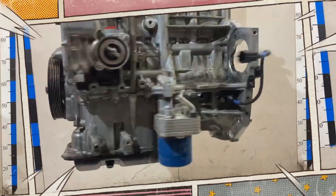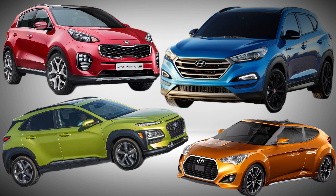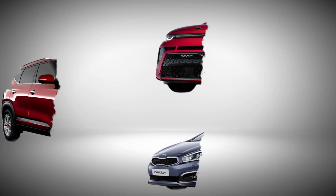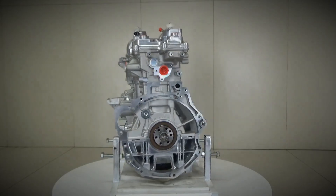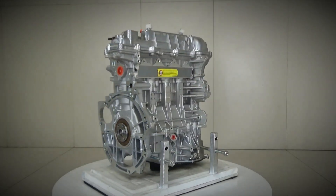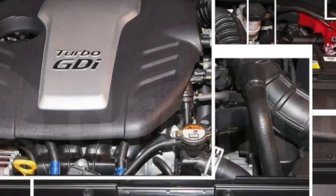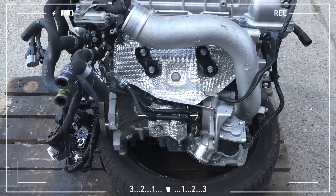The engine powers a wide range of popular models including the Hyundai Tucson, Kona, Veloster, Kia Sportage, Seed, Seltos, and Sol. While it offers modern technology and impressive output for its size, the G4FJ has earned a reputation for mixed reliability. Let's take a closer look at its design, specifications, and the most common problems owners encounter.